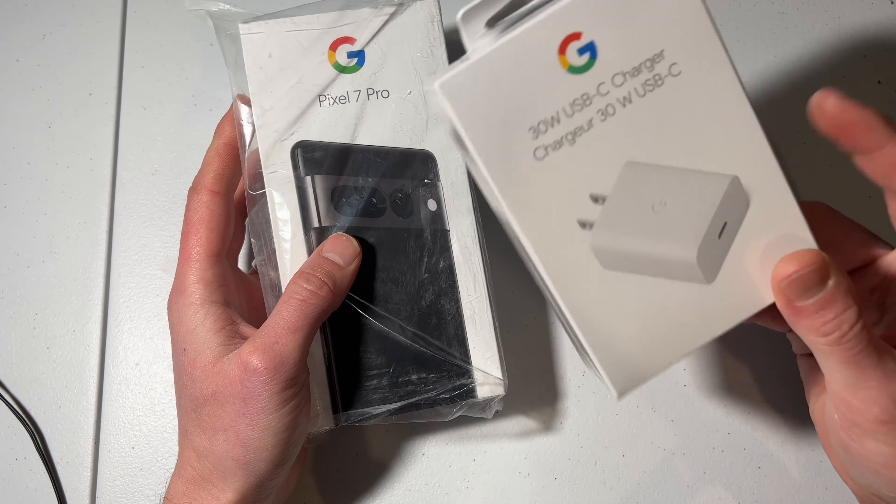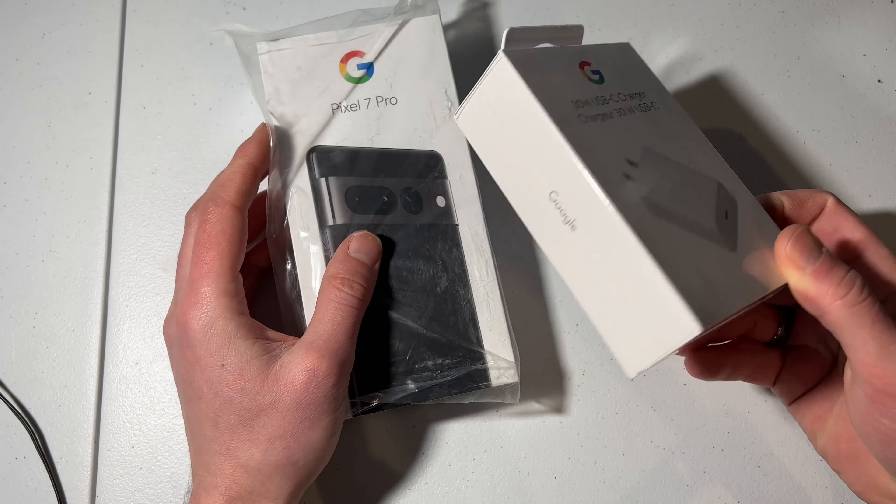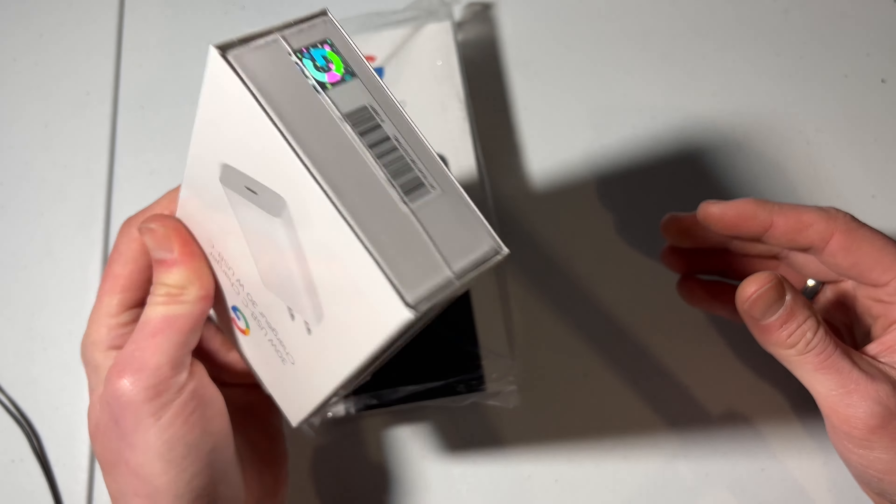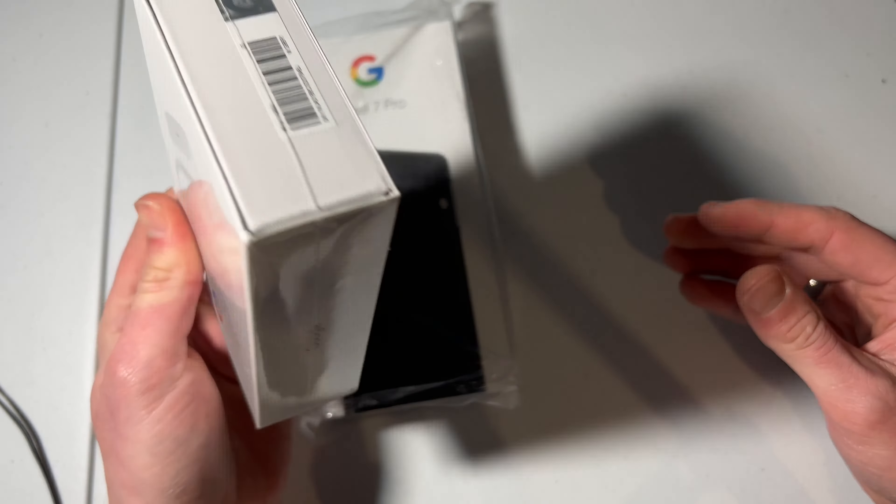What is up you guys, Nick here with another video. Today I am going to show you how to take a brand new Google phone — in this case the Pixel 7 Pro — and get GrapheneOS on it as quickly as possible.